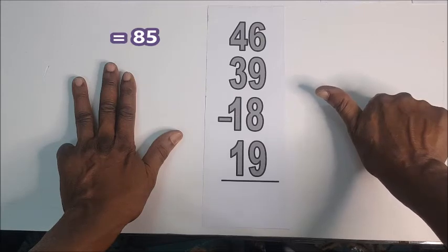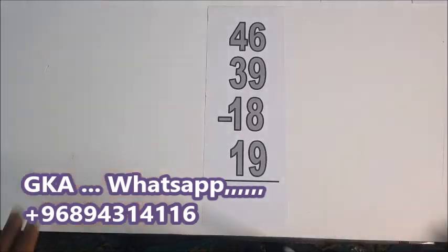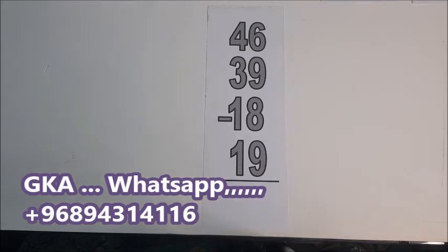The answer is 85. Thanks for watching and bye for now. Don't forget to subscribe, like, and share. Your comment is what boosts or keeps us going, so please don't forget to give your comment. Thanks for watching. Bye for now.